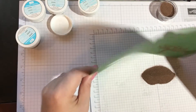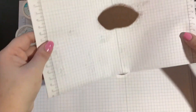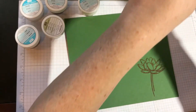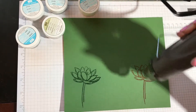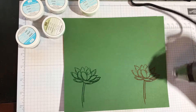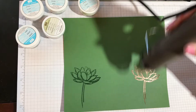Pour the embossing powder over the top — seriously, a lot. You want to cover the whole image. Now dump it off, tap tap tap. I have a little bit right there that I don't want. Tap, tap, tap. I'm going to dump the excess back in and put my lid on. So easy — you see how this lasts a really long time. And finally, I will use my heat tool. Just go over it — it's really easy to tell when it's changing. It's going from dark to lighter.